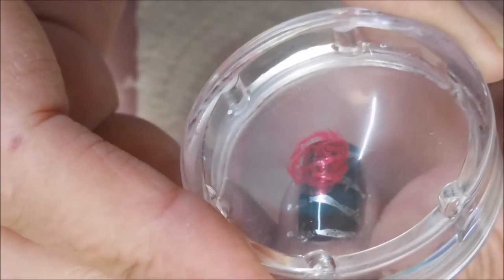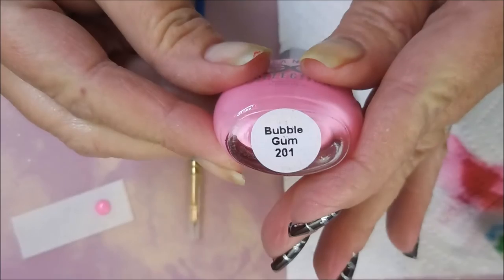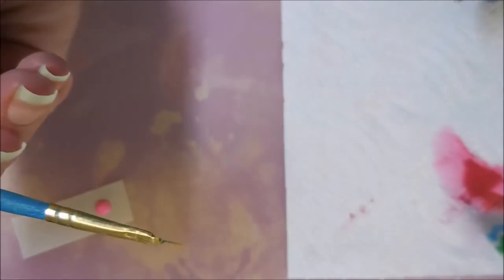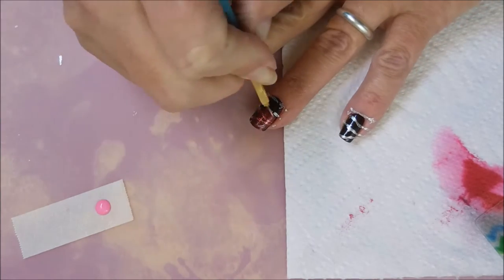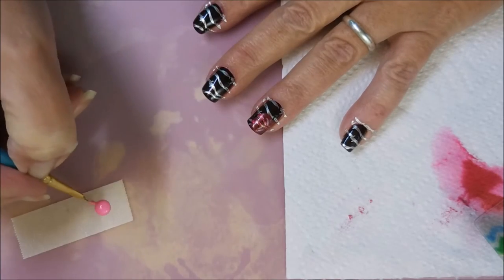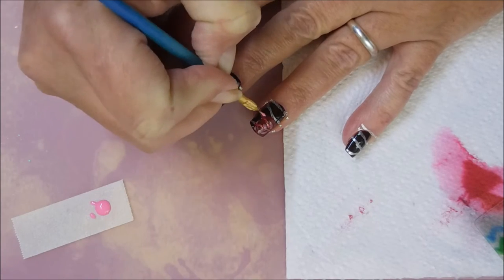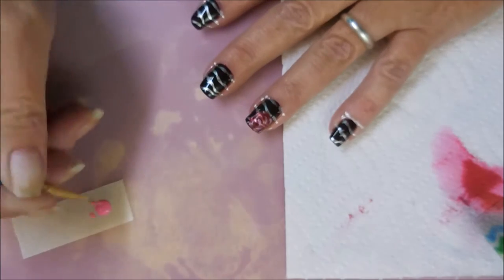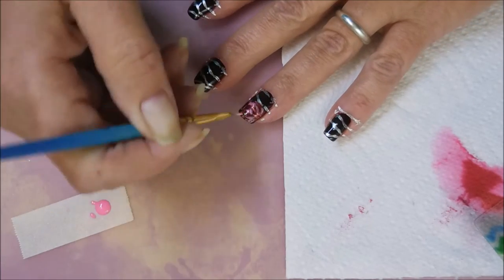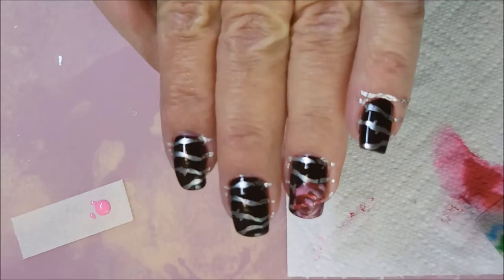And now I'm going to go in with some of this Eliana's Collection Bubble Gum — this beautiful little pink — with a little tiny detail brush that I've trimmed down. And I'm just going to go in and make some little C shapes to kind of give that flower, that rose, a little bit more definition. Not all of them are going to be perfect C's — I just kind of went with the shape of the flower and just tried to dot it in. And there we go.